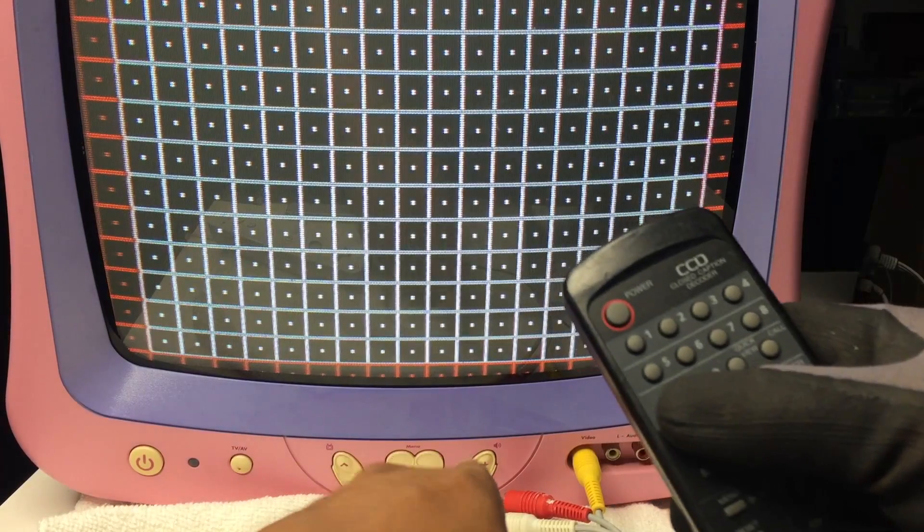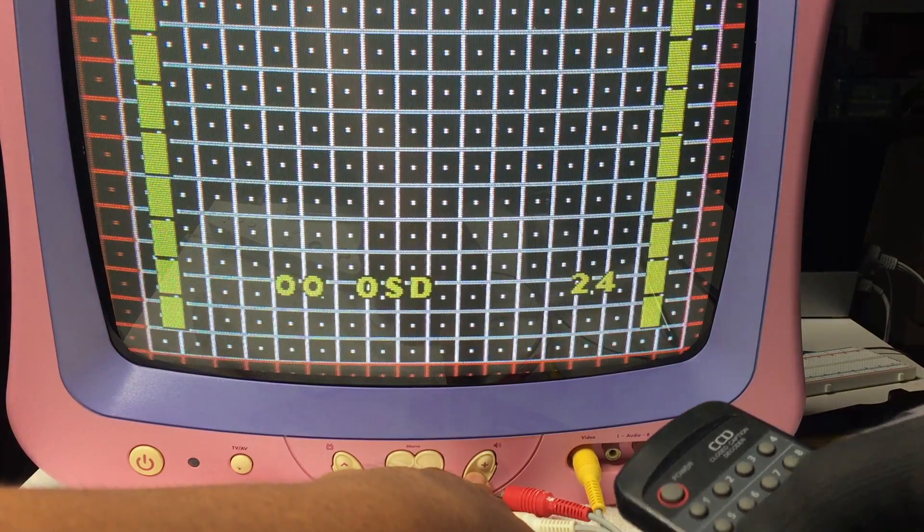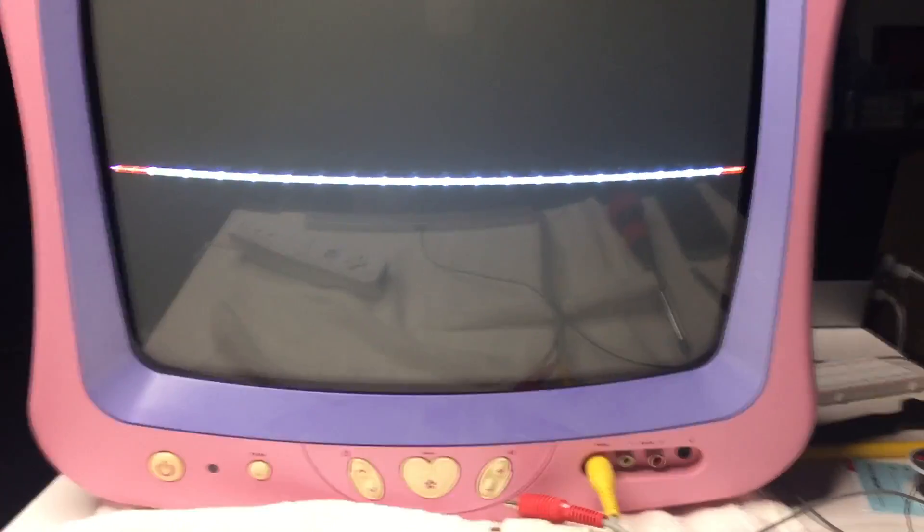A better way to fix tilting issues is to access the RF AGC adjustment in the service menu. This will give you a horizontal line, and you can use the centering marks on the CRT to use as a guide.